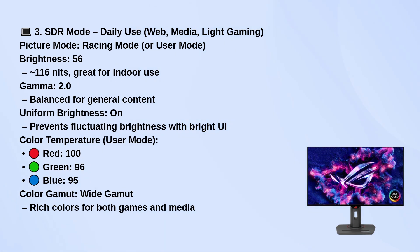For color temperature in user mode, try red 100, green 96, blue 95. Wide gamut color will make your images vibrant whether you're gaming or streaming.